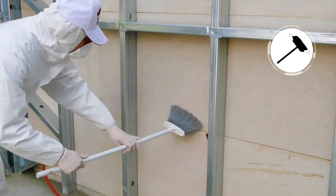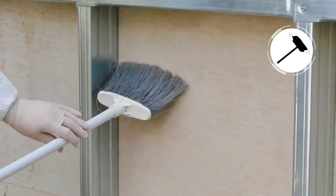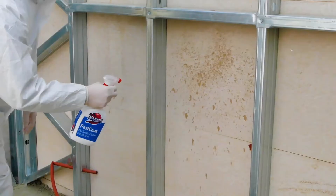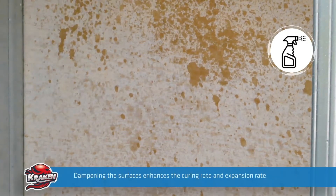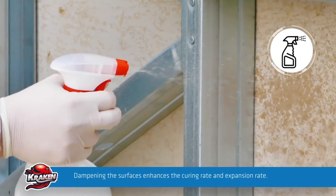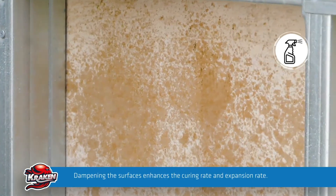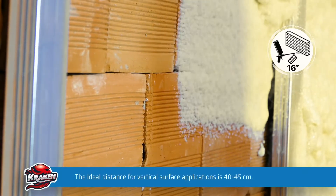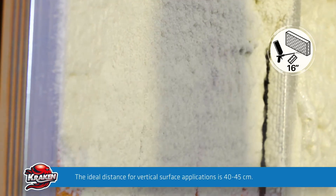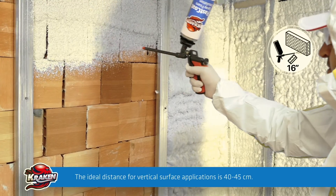Clean the dust, dirt, and grease on the application surface to ensure a permanent and robust adhesion. Dampening the surfaces prior to the application enhances the curing rate and expansion rate of the insulation foam. Apply the insulation foam at a distance of approximately 40 to 45 centimeters from the surface.